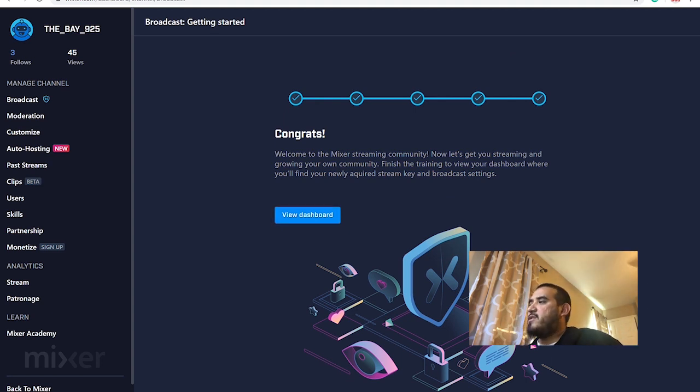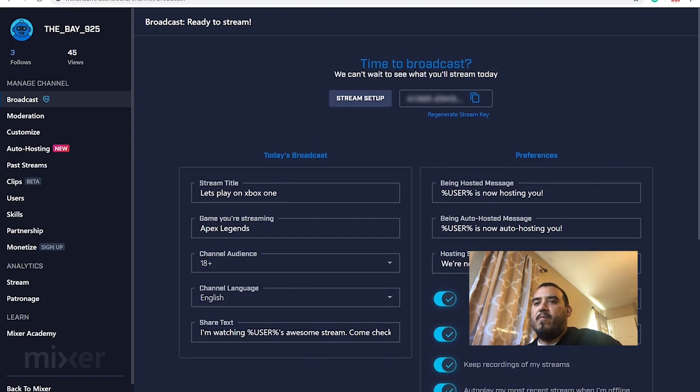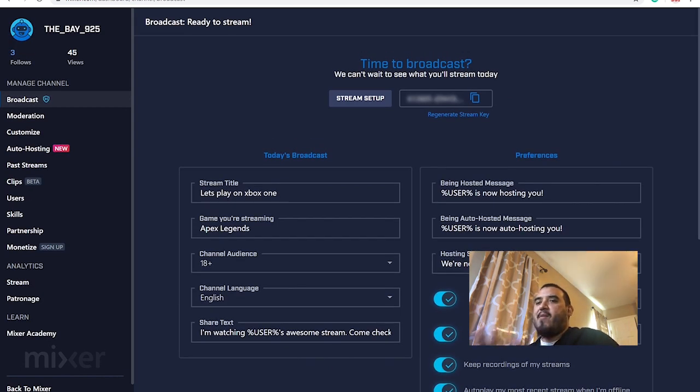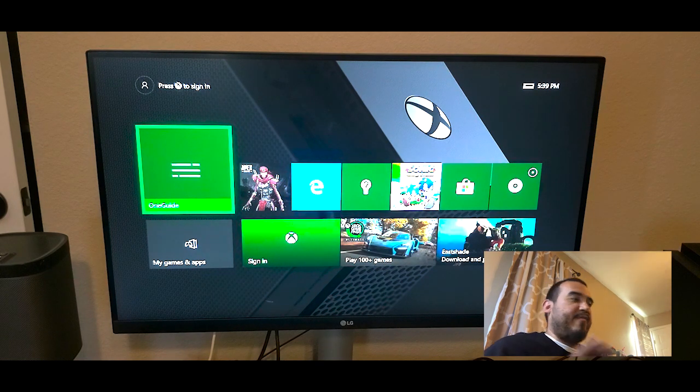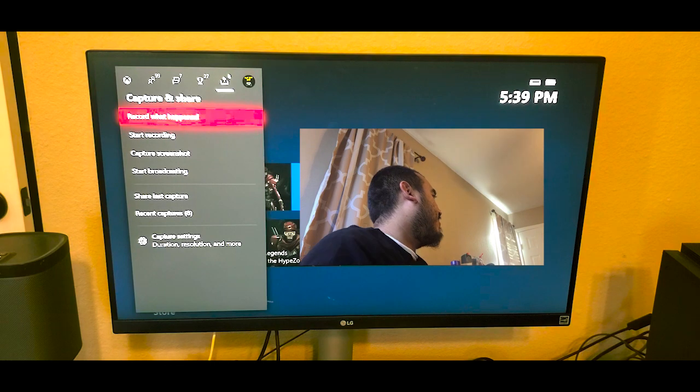Once you accept it, you'll be able to stream on Mixer with the camera. Now we're going to go on Xbox and show you that it works. Hook up your Kinect or whatever camera you have, then sign into your account and go all the way over to the Broadcast section.